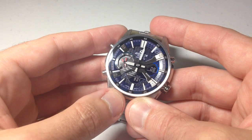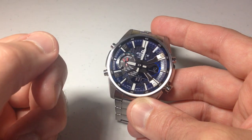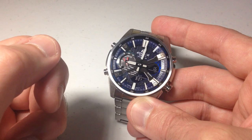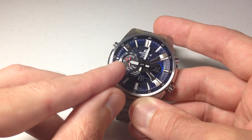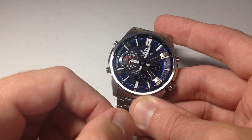Hey everybody, in today's video I'm going to be walking you through how to use the countdown timer feature on your Casio Edifice ECB S100D watch. This is module 5658 by Casio. This is one of the cooler features on the watch for me, at least from a countdown timer standpoint. It shows you what this bottom left sub-dial is used for on the watch.